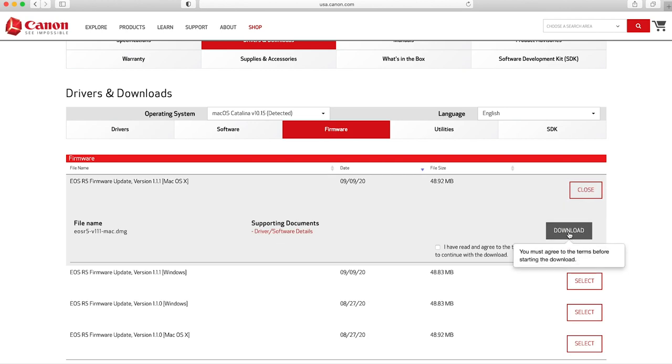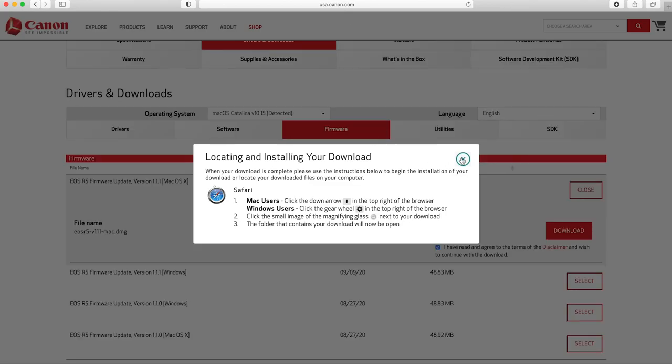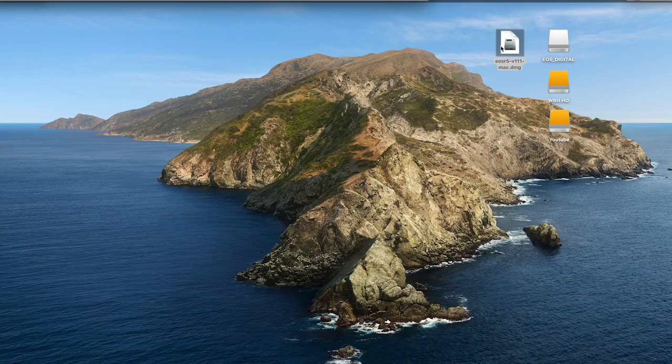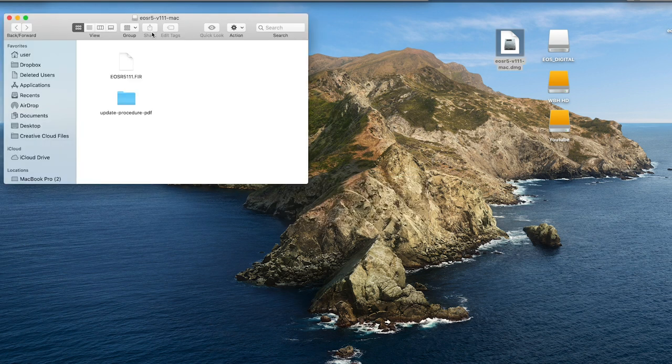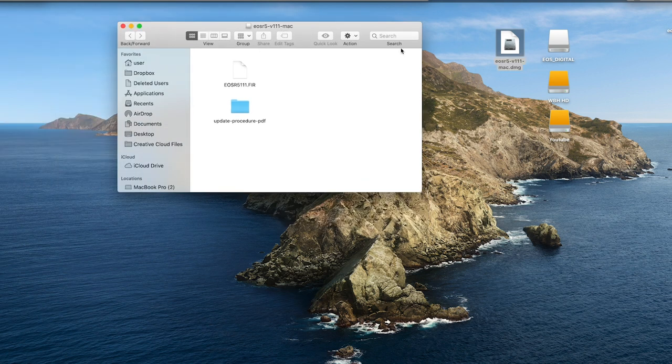Click "Select," click "I have read and agree to the terms," then click download. Once that downloads — which depending on your internet speed shouldn't take too long — you're going to double-click on the file and unzip it. Once you've unzipped it, open it up and take the FIR file, and you're going to put that on your SD card that you use in your camera.